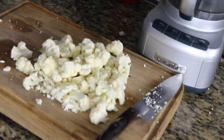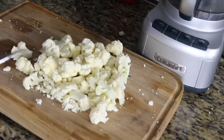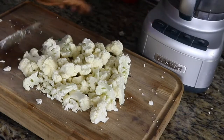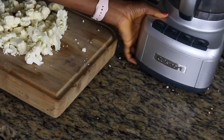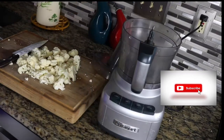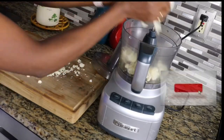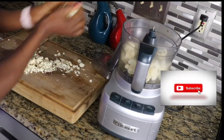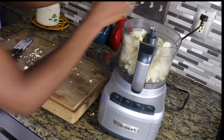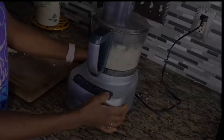The second method is using a food processor. For this method, you want to cut the broccoli up into smaller pieces — I've already done that. Then you use the regular blade setting in the food processor. It's important that you cut it into smaller pieces, otherwise you end up with chunks in your riced broccoli. You just put that in there and pulse a couple of times.